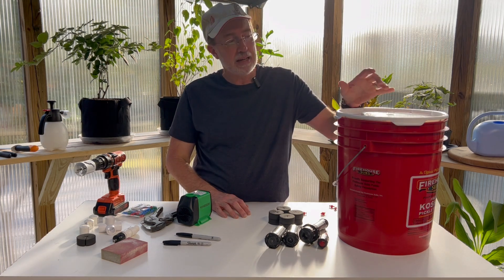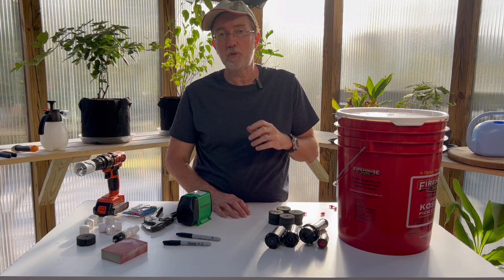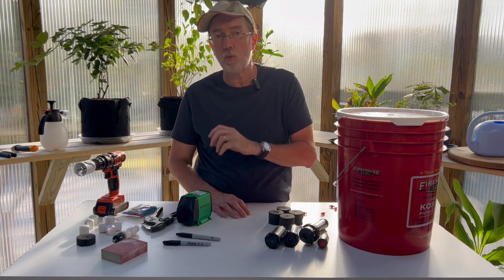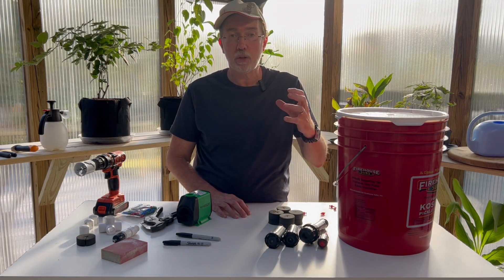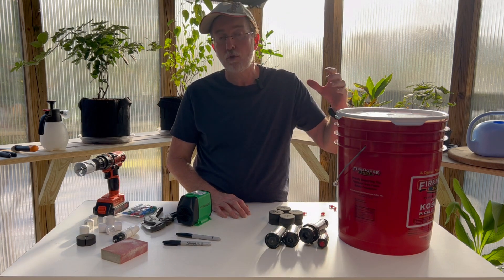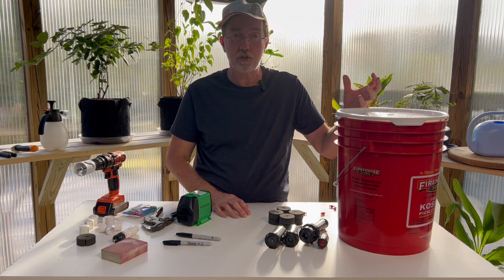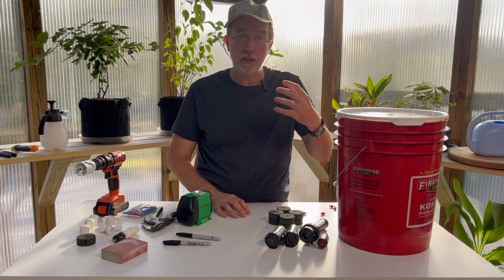Hey guys, today I'm going to show you how to make an aeroponic plant cloner using a five-gallon bucket. It's super simple and I'll show you every step of the way. You'll be able to clone as many plants as you like, and it can cut down on your overall garden expenses by reducing the number of plants you have to buy — you can just buy one and clone it indefinitely.